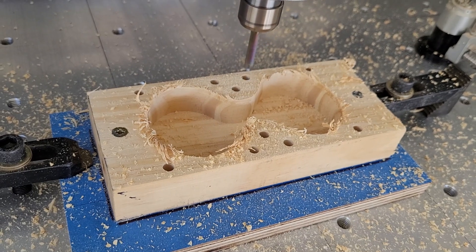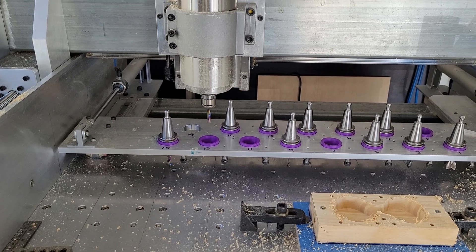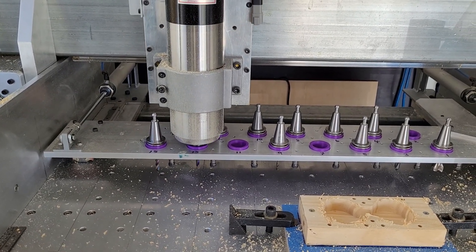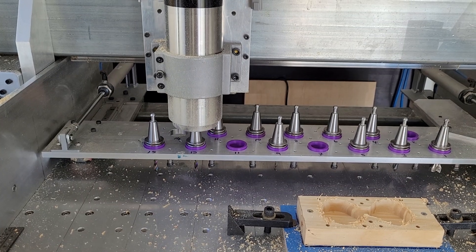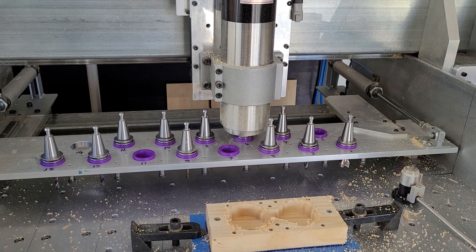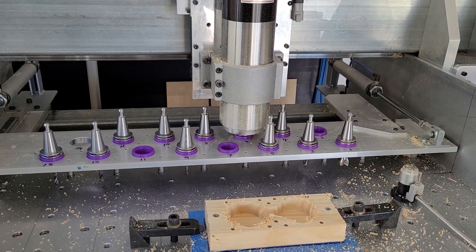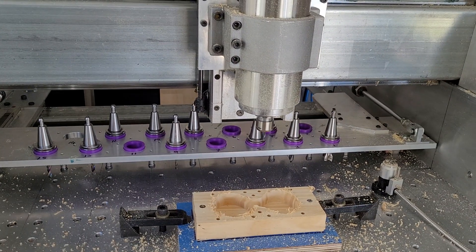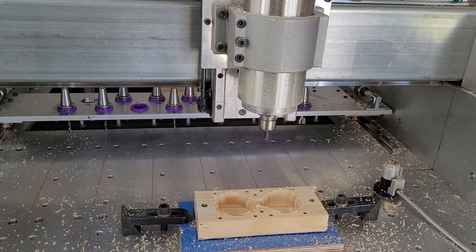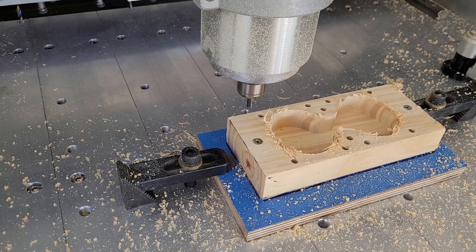And all done. The drill rack comes forward — we drop off that drill. Picking up a 6mm 2-flute end mill. The drill rack slides back. There's a 2D contour around the outside of the part.